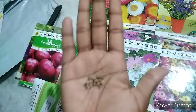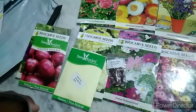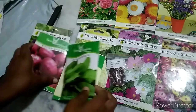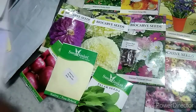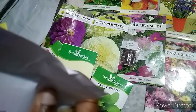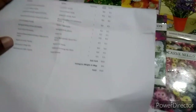I have found a lot of information on this website compared to other websites. It has very good quantity and quality. I have purchased a lot of seed baskets from here.